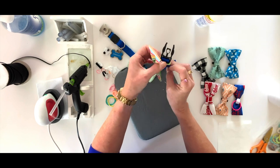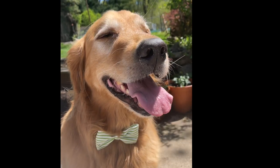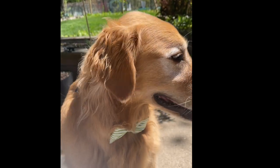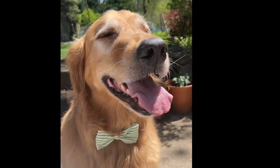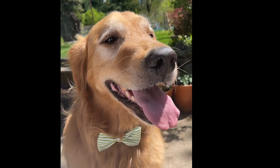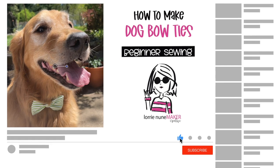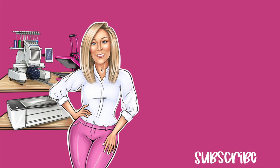Super cute and so easy to make! I've made several here — I can't tell you how long it took to get footage of Wrigley wearing the bow tie. He doesn't mind it, he just won't sit still for a picture. Really cute, easy to make, doesn't take a lot of product. My son and daughter-in-law love to put bow ties and bandanas on their two dogs — great for stocking stuffers and holiday gifts. I hope you enjoyed this video — please like, subscribe, share, and click the bell for notifications. As always, never stop making — see you guys, bye!